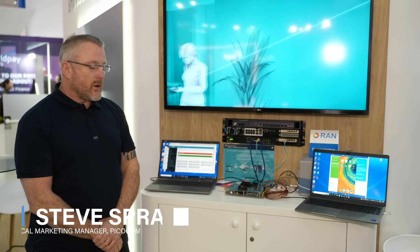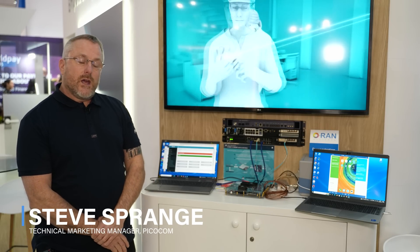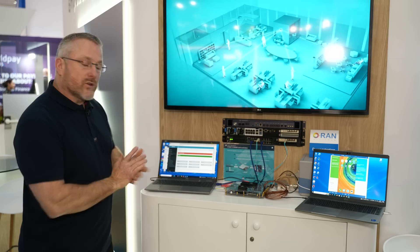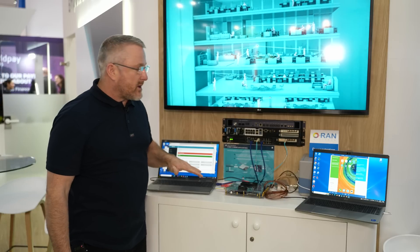What we're doing here is PicoCom with MWC, and I'm here to demonstrate PicoCom's split 7-2 demonstration. Starting from the top and working down,